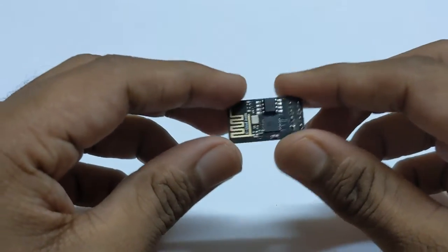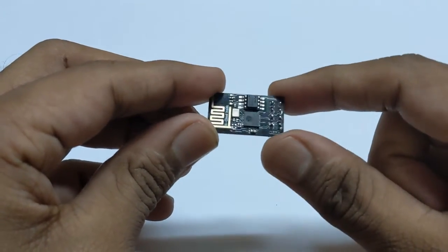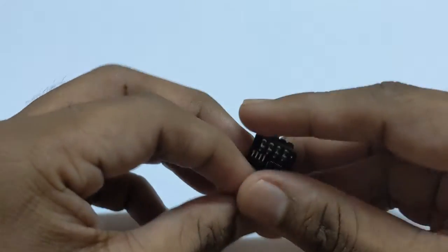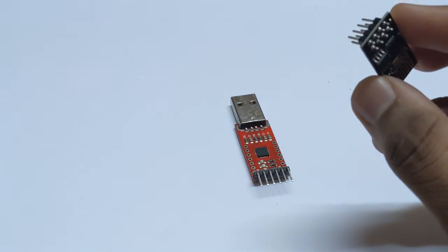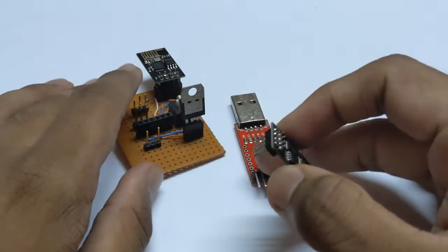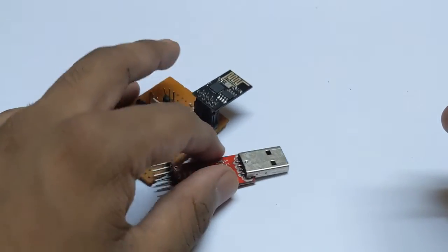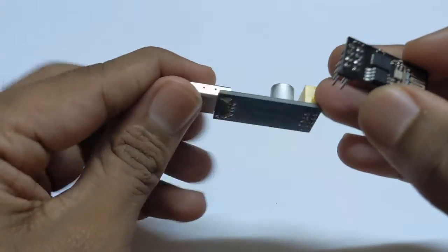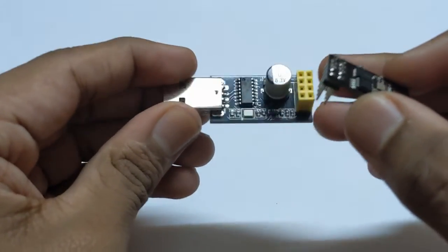The ESP8266-01 Wi-Fi module doesn't have a USB-to-serial converter, so we can't directly program it. To program it we need a USB-to-serial converter and a small circuit — I've already covered that on my Instructable and Hackster page, links in the description. Today we're going to use a programmer specifically built for the ESP8266, which you can buy online or in the market.